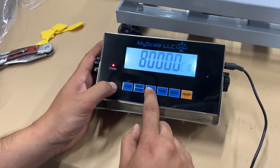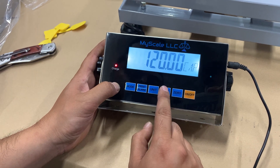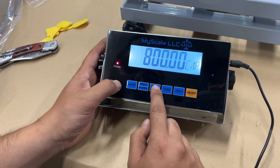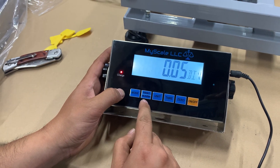P5 is the capacity of the scale. You can change it with the tare button — adjusting decimal points and going up and down — 100 pounds, 150 pounds, all the way up to the capacity you want. Make sure the load cell has the capability as well.